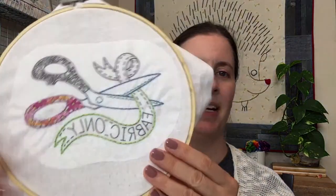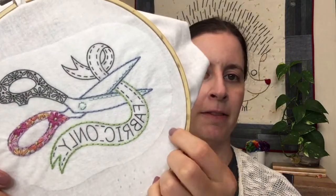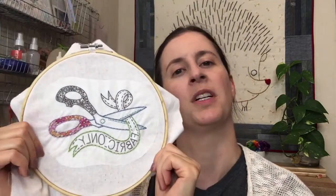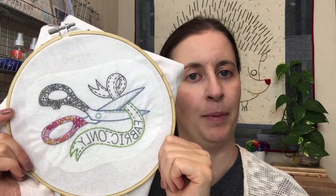We're continuing on the embroidery of the month — here's the actual finished one. It is the fabric scissors embroidery, so we will stitch this until we're done, and then I will show you how to take off that stick-and-stitch stabilizer with water. This is that sticker that the pattern is printed onto. This bundle is available for sale right now on penguinandfish.com and it'll be there till the end of July — about five more days.